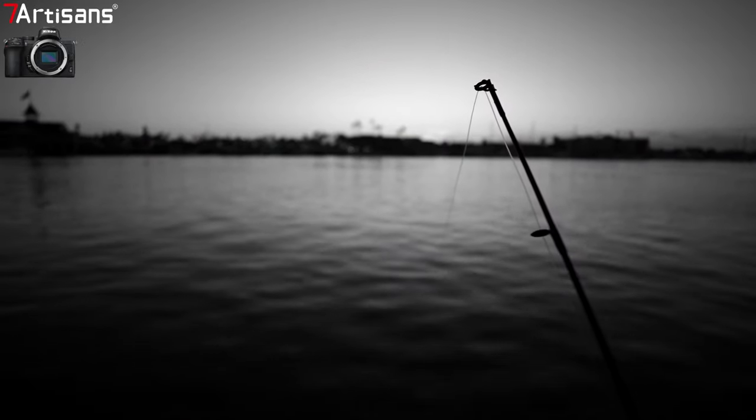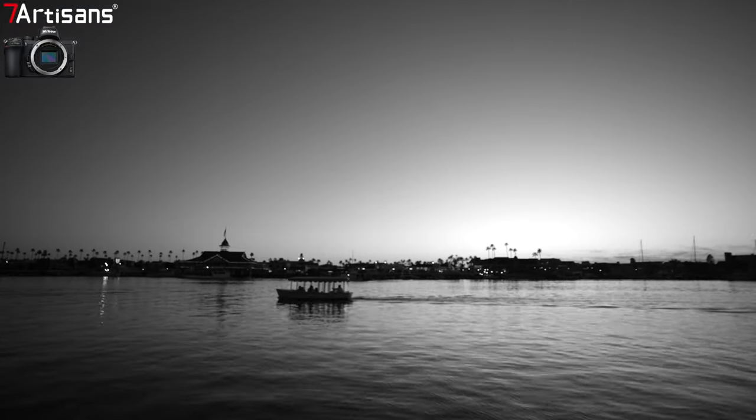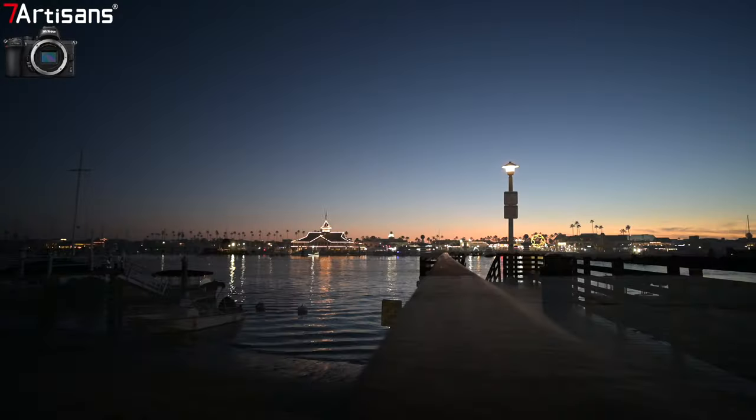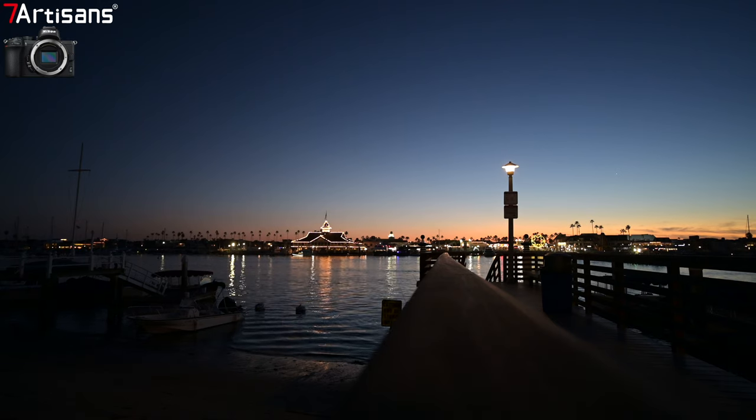You could really dial in the look you're after with these cinematic shots. We can use the Nikon Z system APS-C to do some filmmaking. Here is a perfect example of the rendering of this lens — it's sharp, I like the colors, I like what I see right here.